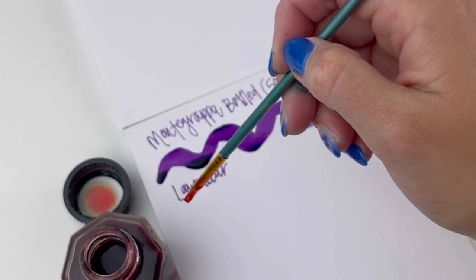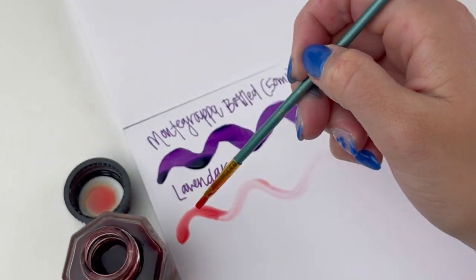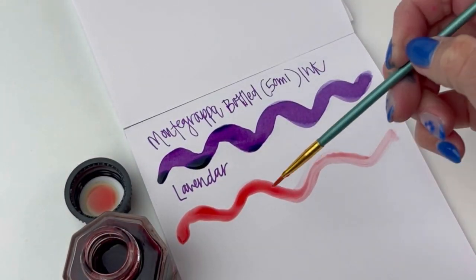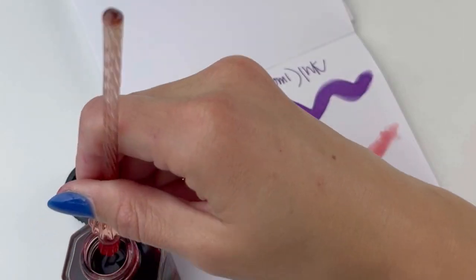It is so nice when ink bottles have a wide mouth because there is nothing more annoying than not being able to fit a brush or a pen into the bottle. This next color is Salmon — it's a really pretty pinkish ink with red undertones.